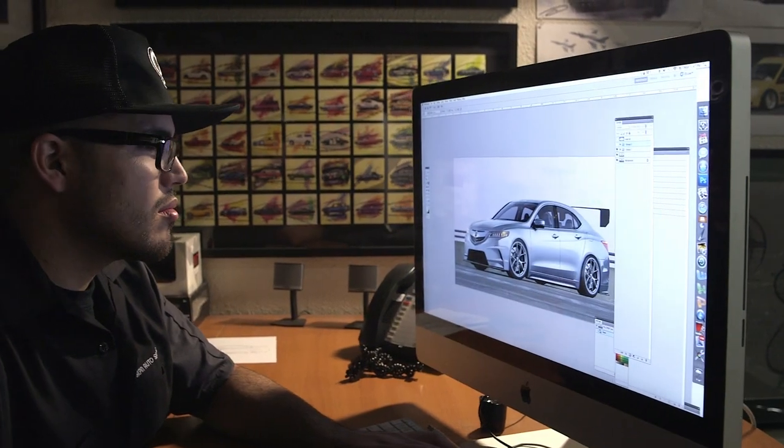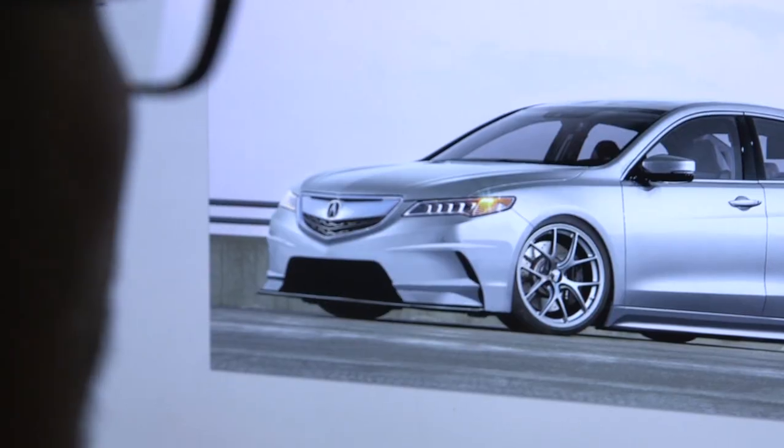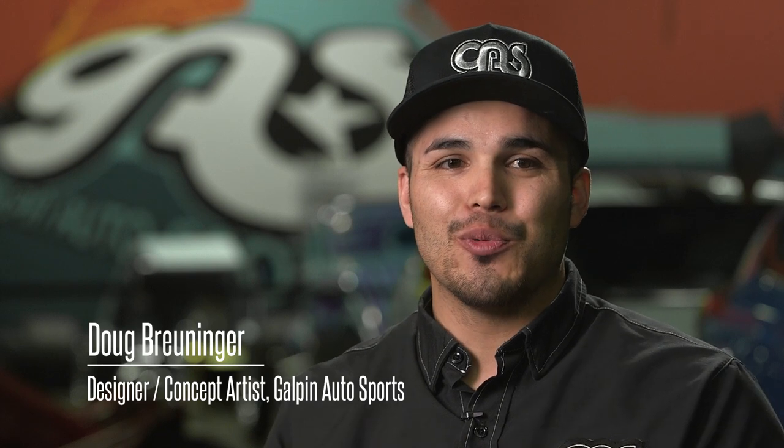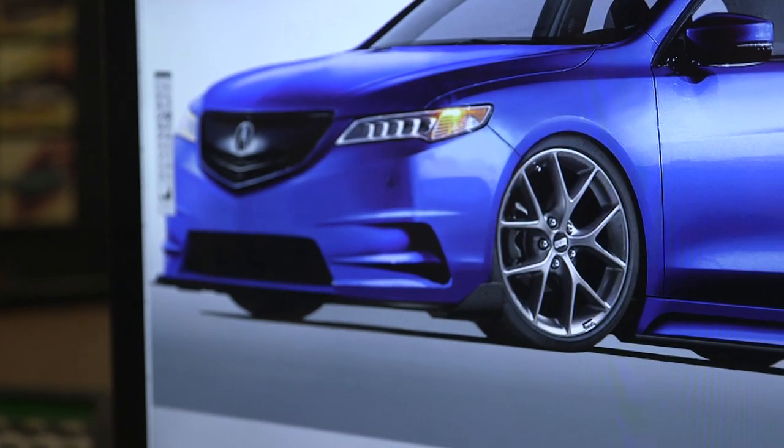Designing the face of the TLX was a challenge. How do you alter it to not just honor the design itself, but also relish it and give it a whole new fresh feel? I want to give it aggressiveness — not too over the top, but enough to let people know that this is not your ordinary TLX.